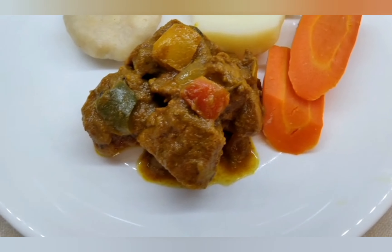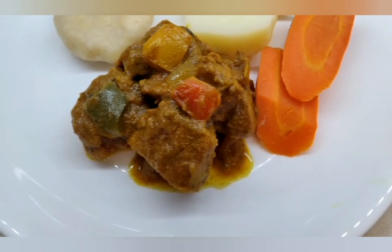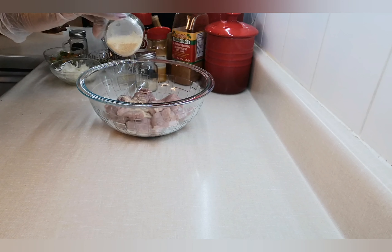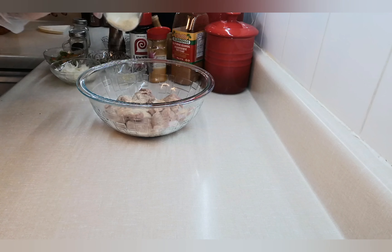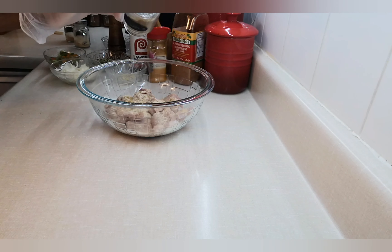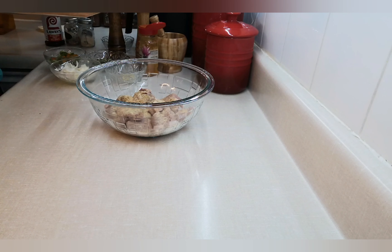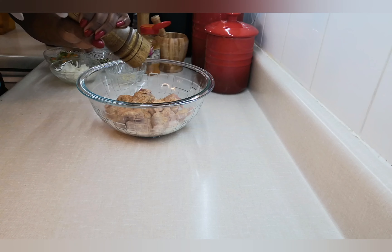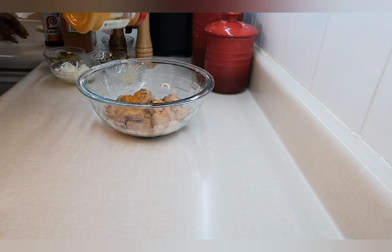First you want to ensure you wash your meat in lemon juice and vinegar and drain. I serve my pork with carrots, some wild food carrots, potato, and cornmeal dumpling. I'm missing the yellow yam and the green banana. Adding all my spices — all the ingredients will be in the description box below: onion powder, garlic powder, all-purpose seasoning, black pepper, and curry powder.